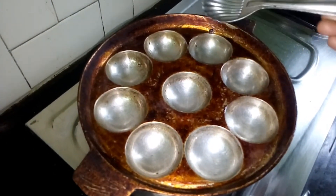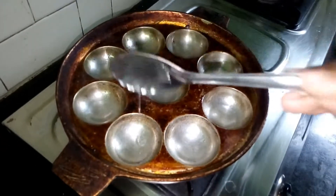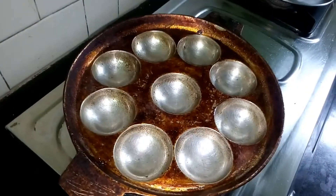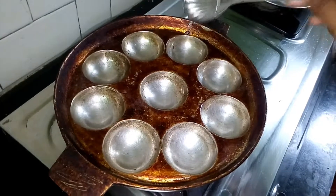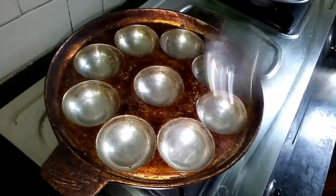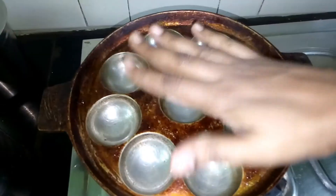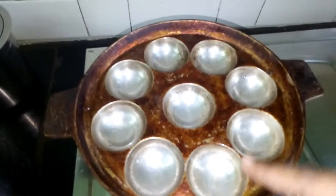Once you add the oil, we will put a little more in the middle of the pan. We will put a little more in the pan.